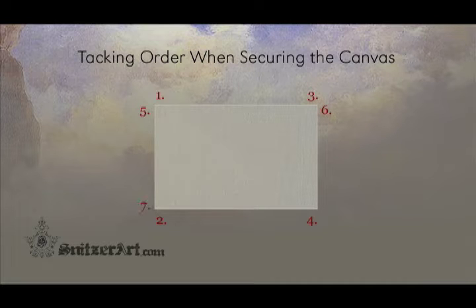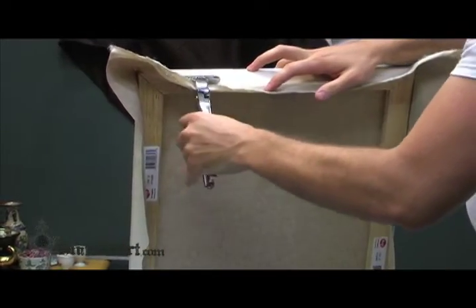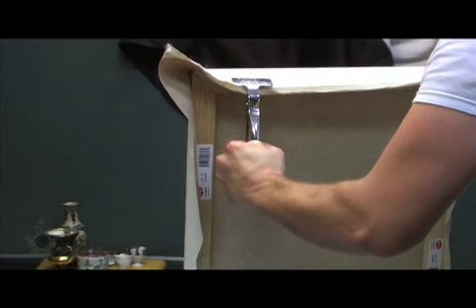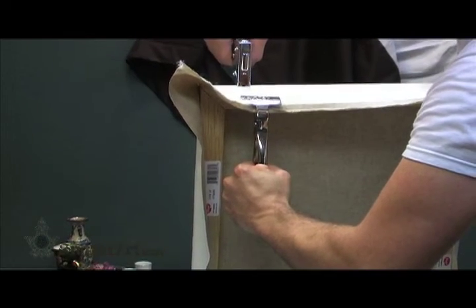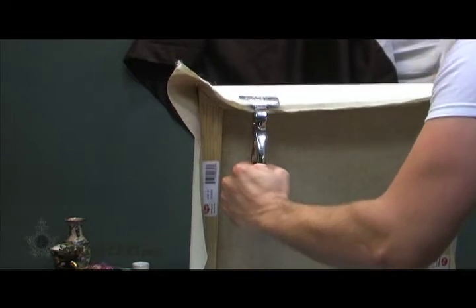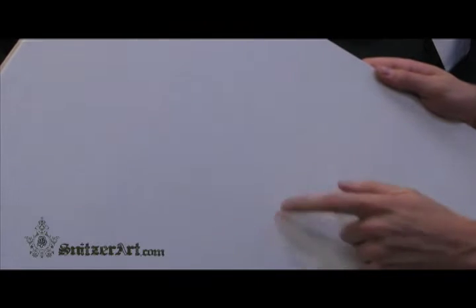Rotate the frame to the short sides and repeat the same process. Work in this manner across the canvas, placing one staple at a time in each corner area. Check your tension while doing this. As you slowly move closer to placing the center tack, you should notice that the surface should become almost as tight as a drum. If you were to wrap your finger against the face, a low bass boom should reverberate from the canvas.